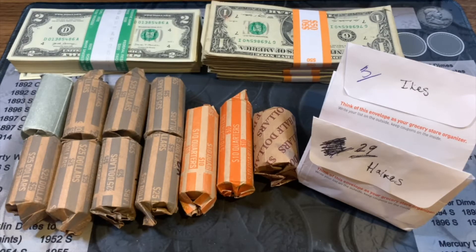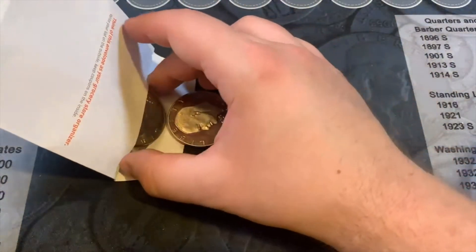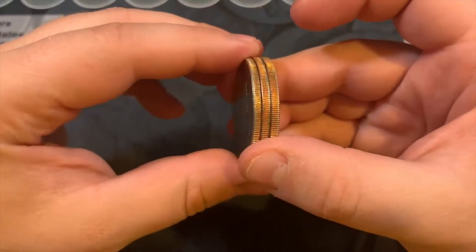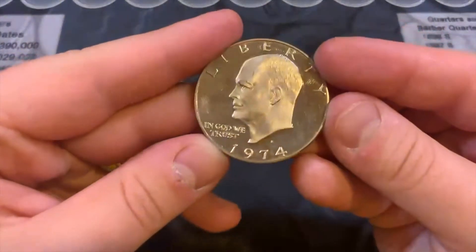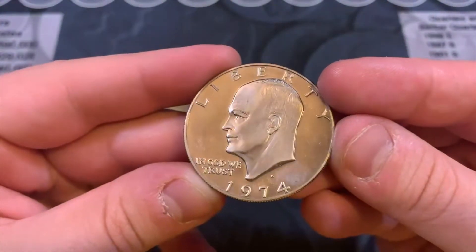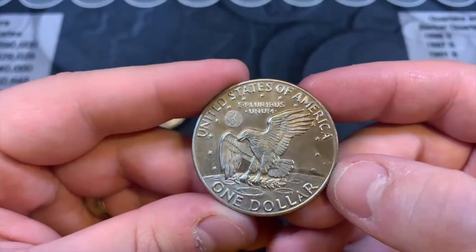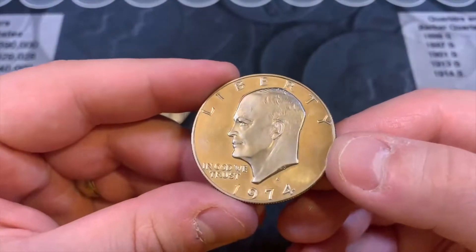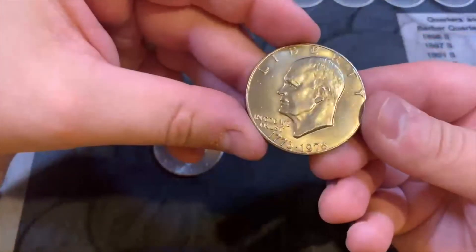Let's hope we have lots of treats and not too many tricks. We're going to crack into these Ikes — three dollars worth — and double check these are all clad. Wow, to start off we have a 1974-S proof, and it's got some fingerprints but other than that, wow, that is just beautiful. This is the first Ike proof I have found and it is a beauty. A proof on the board.